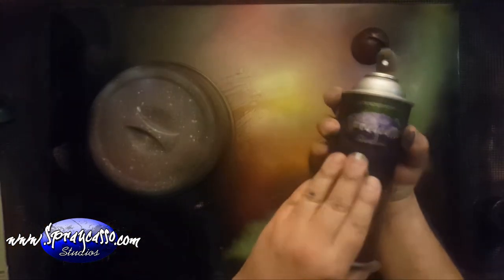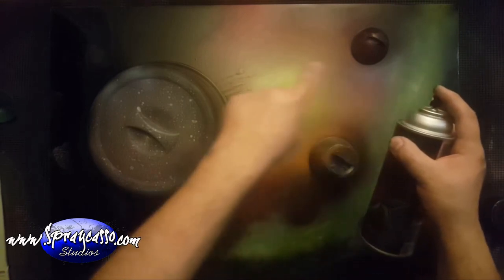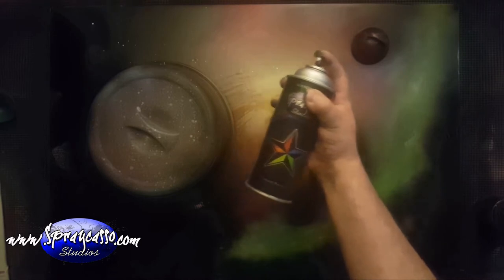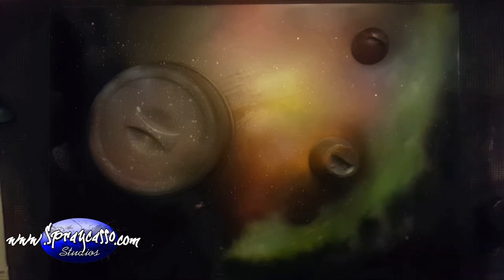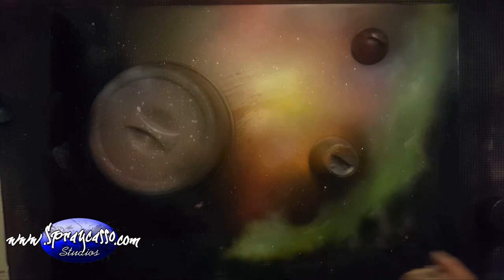Now look at what we've created — we have our planets and a nice little nebula. I'm going to show you how to create stars — very easy to do. You're going to want your gloss white. Aim your can parallel to your painting at a 45-degree angle, and very gently let your paint sputter. You guys see all those drops? This may take a little practice, but you can see all the little stars — if you get closer you see a lot more going on.